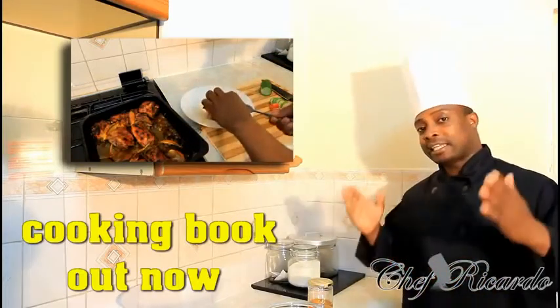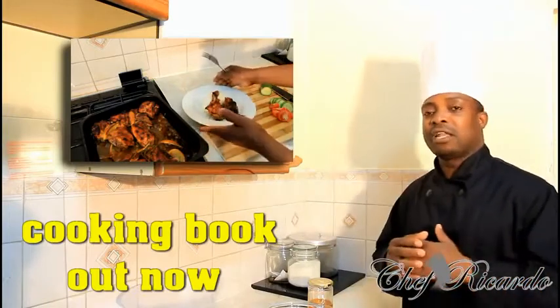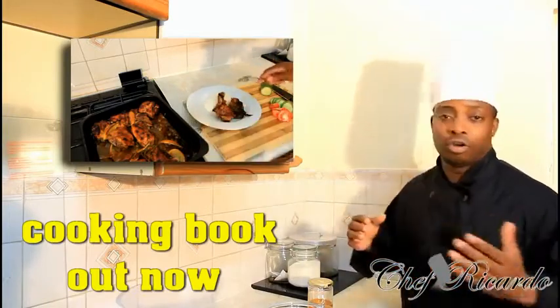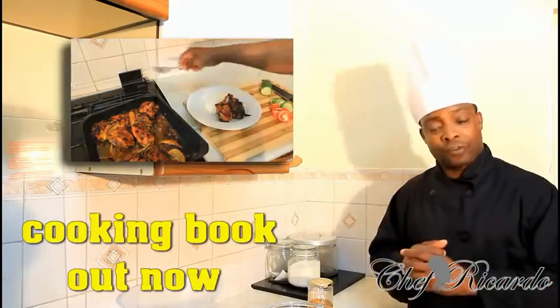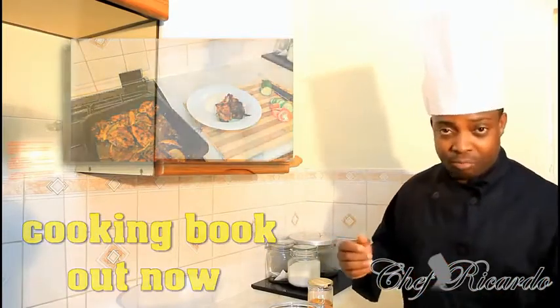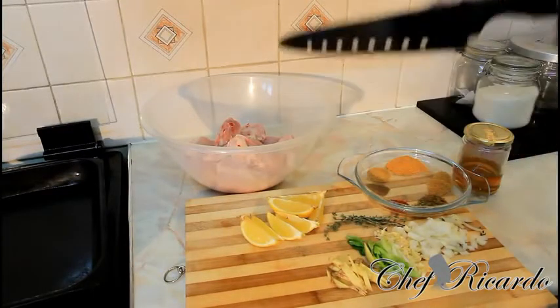Put it in the middle of the oven and you're gonna get a perfect cook. I've got a kilo of chicken and it's in pieces. We're gonna show you how to make lemon, ginger, and honey baked chicken served with rice. This is a Chef Ricardo recipe. Let me give you all of my ingredients which I have right here.